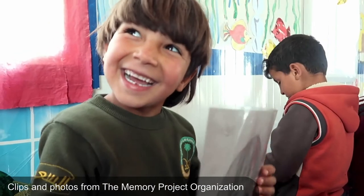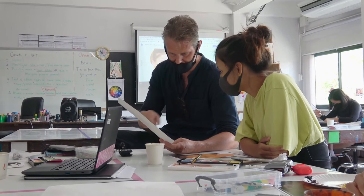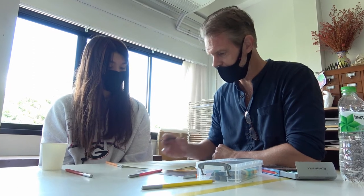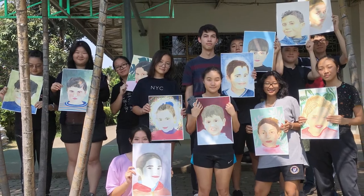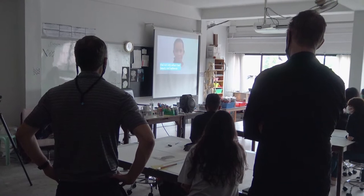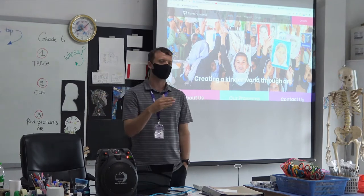I immediately thought this would be a good fit, so I contacted Yoon, our high school art teacher, to see if he would be interested in joining this project and having his students participate. This was two years ago. They were able to create 13 portraits for refugees in Syria. Last year we did an art exchange program with grade five and Miss Angel. This year we're doing portraits again with high school, working with children in low income areas in Venezuela.